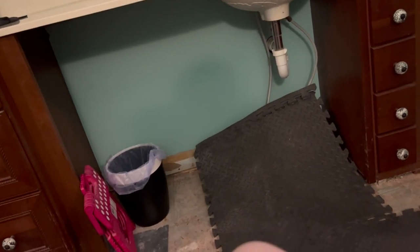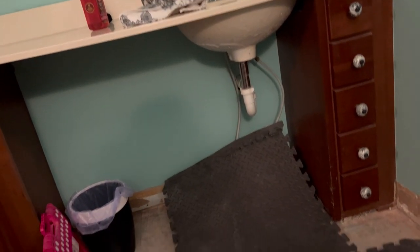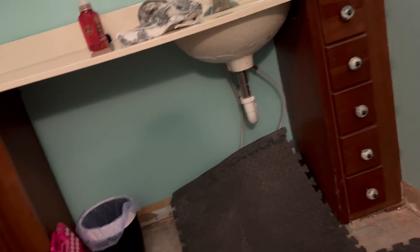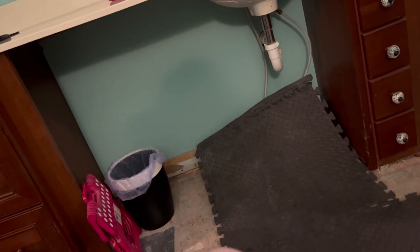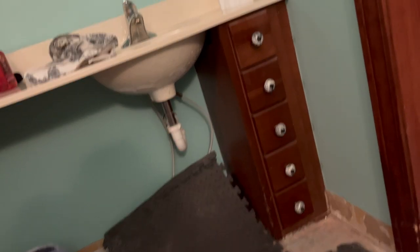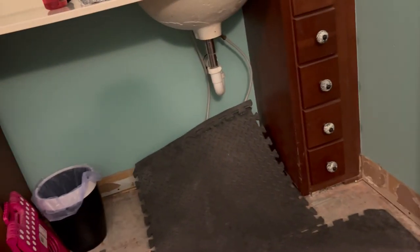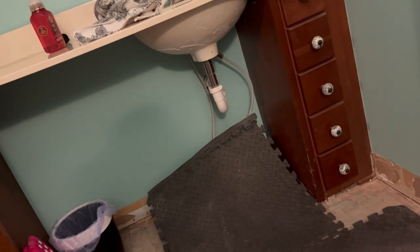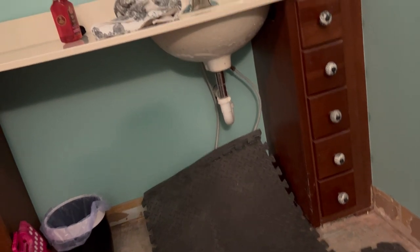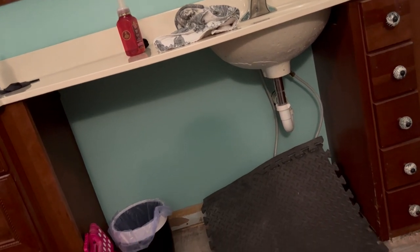I'll say goodbye to this bathroom and keep you updated as much as I can. I'll probably record after my dad is done with demo tomorrow, because it's very loud and he doesn't like to be on camera.